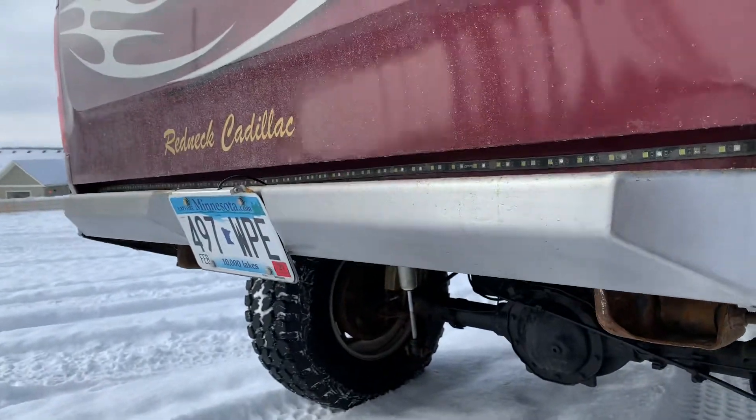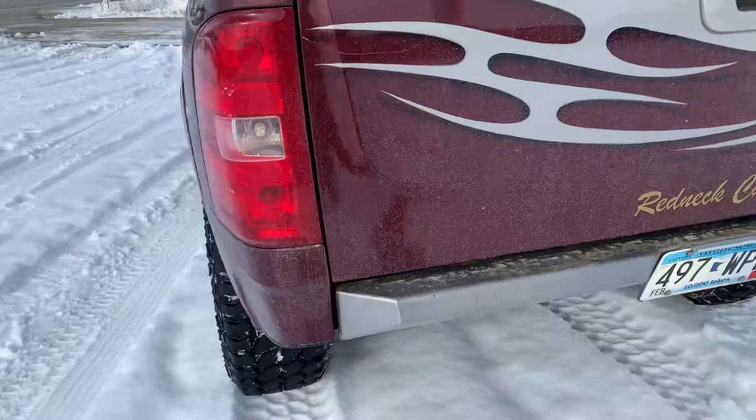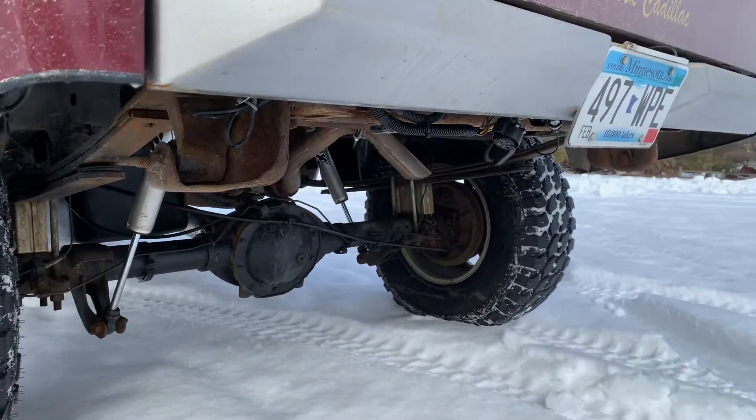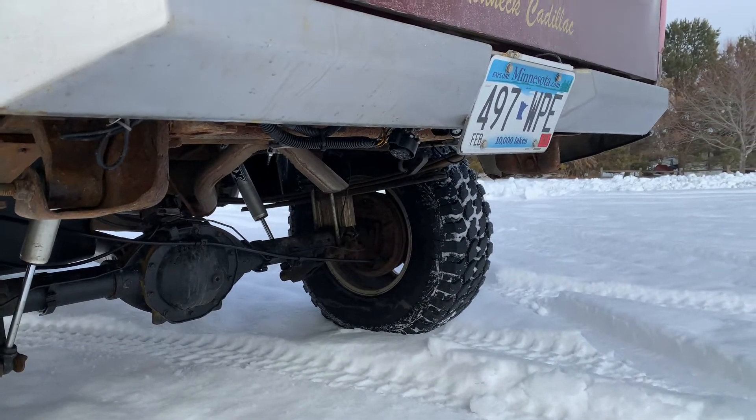They have pretty good adjustability in these bumpers to make them kind of tuck in where you want to. You can see all your hangers and stuff. Ended up slash cutting my exhaust to hang up higher.